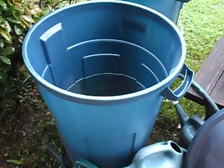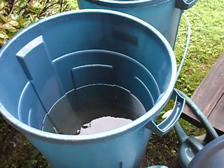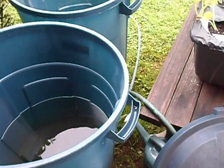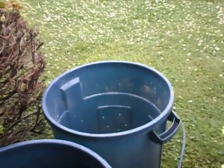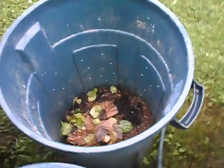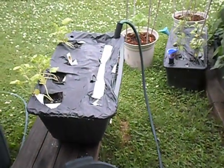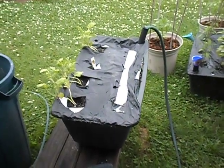In my rainwater bin, trying to collect some good water for the container plants. And this is my compost bin. There's not much in there right now. Mostly I put eggshells, coffee grounds, and any leftover salad greens with no dressing, of course.